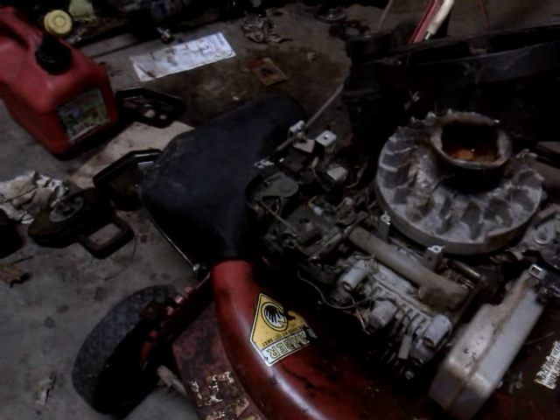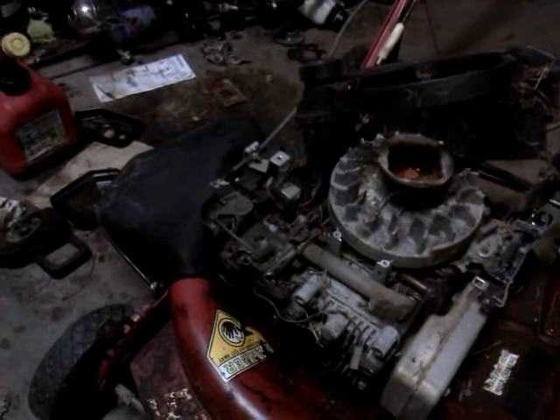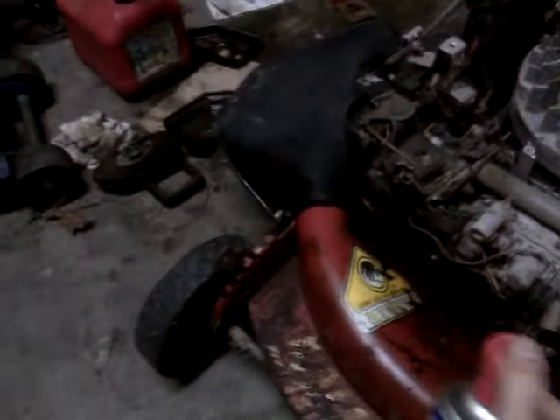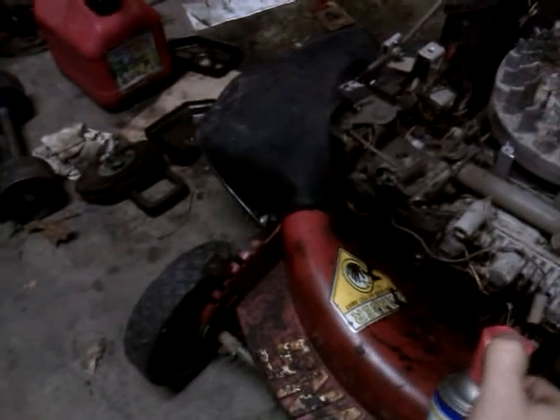Nothing to freak out about. This engine did have compression when I first got it and I'm not too worried about it, but for preventative measures I'll spray some WD-40 in there. That'll help loosen the valves or anything that's stuck, and get the threads a little cleaning.